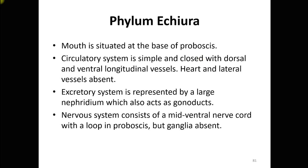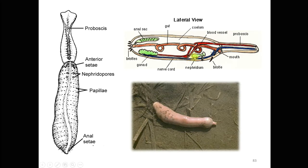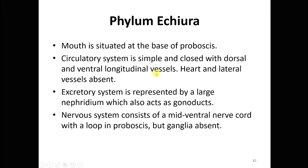The excretory system is represented by a large nephridium, which also acts as a gonoduct — meaning it can carry gonads. The nephridium opens outside through a nephridiopore, as visible in the diagram.